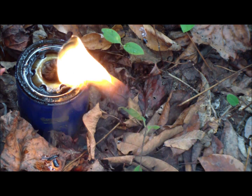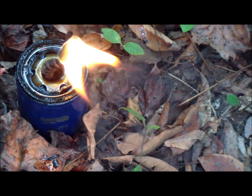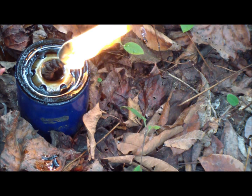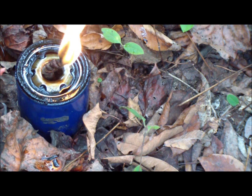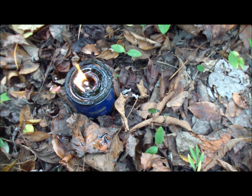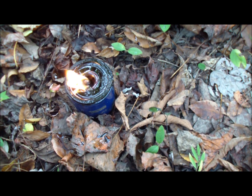If you need extra warmth or light, this is a quick way to make a torch. Do NOT burn this inside the truck — you will suffocate yourself. But you can use this outside to give you a little flame if you don't want a full fire all night, or if you just need to cook something. After a time lapse it's still burning strong — and if you had cotton or cloth instead of napkins, it would last even longer.